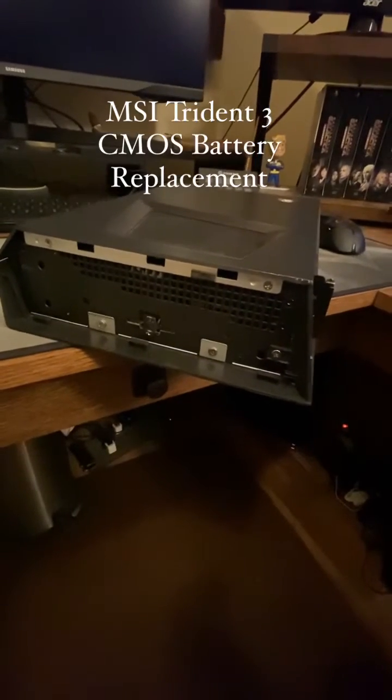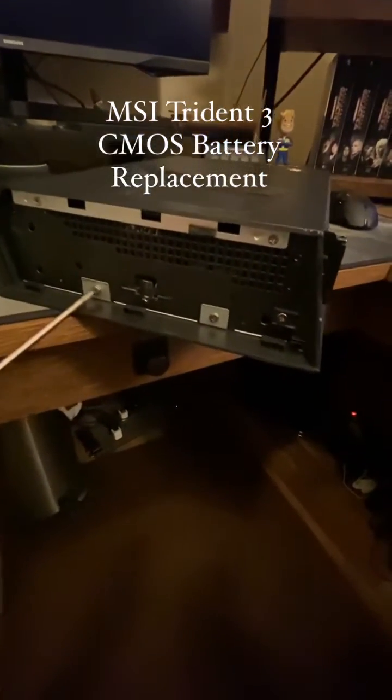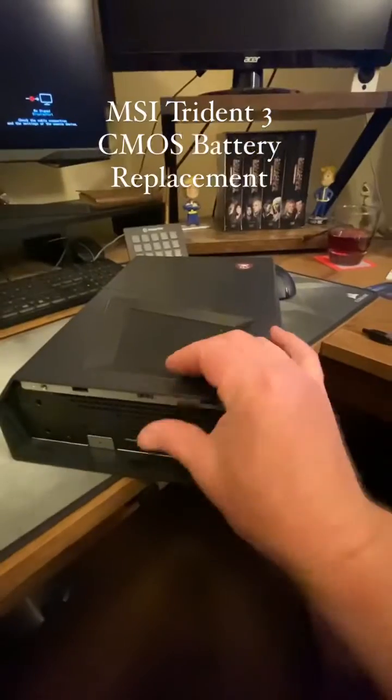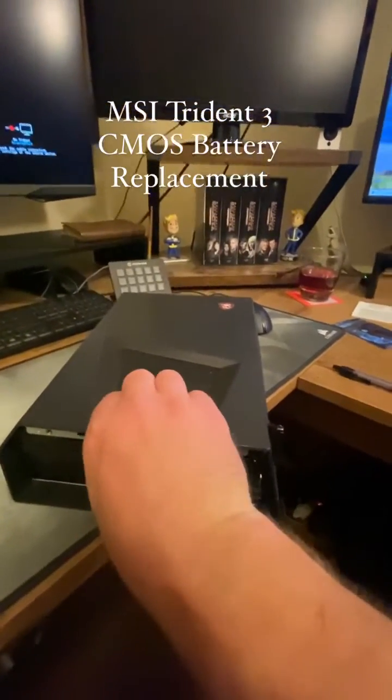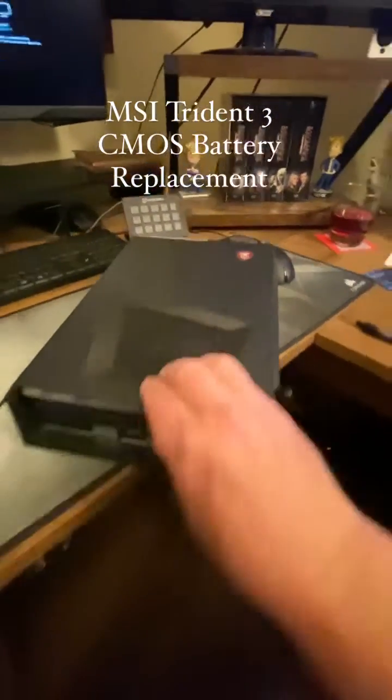The top just pops off. It's a little tricky, but you take this one out, this one out, this one, this one, and this one. Put it on here and pull — the top slides off, there we go, see that slides off.